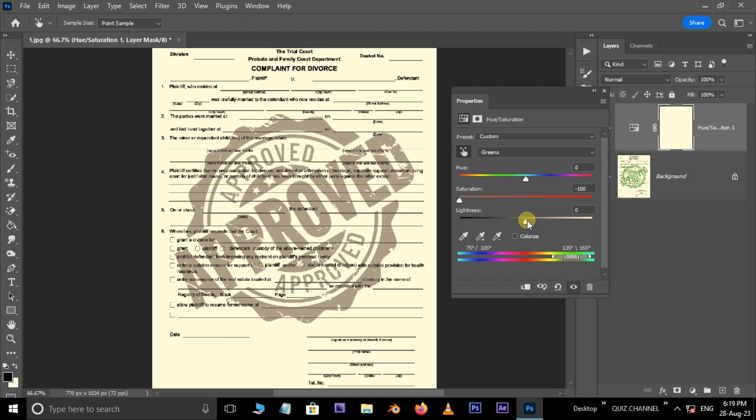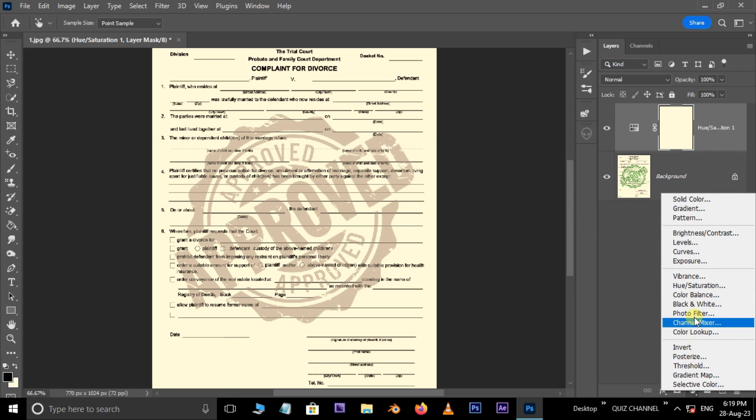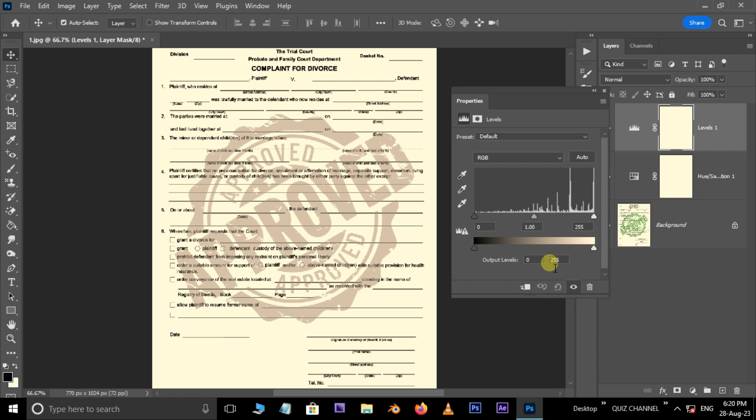Decrease the saturation to minus 100 and increase the lightness to plus 100. Close this panel. Again, go to adjustment layer options, this time choose the Levels adjustment layer. Here, adjust the input levels like this.